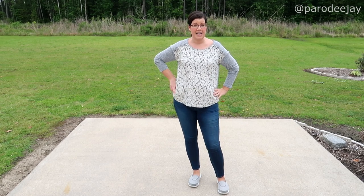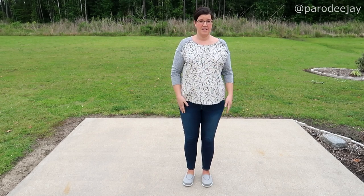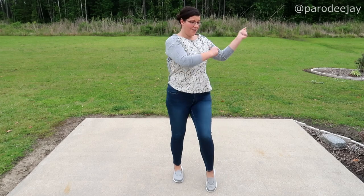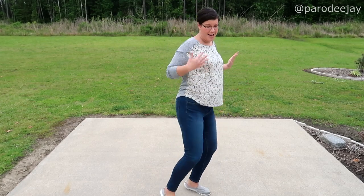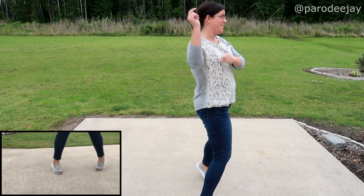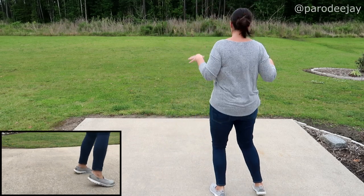Now let's try it to some music. You're going to start on the word 'late,' otherwise you'll be off. Two, three, four — Carlton, Carlton, Carlton, Carlton — back, front, back, front — shake it off. One, two, three, four — Carlton, Carlton, Carlton, Carlton — back, front, back, front — shake it off.